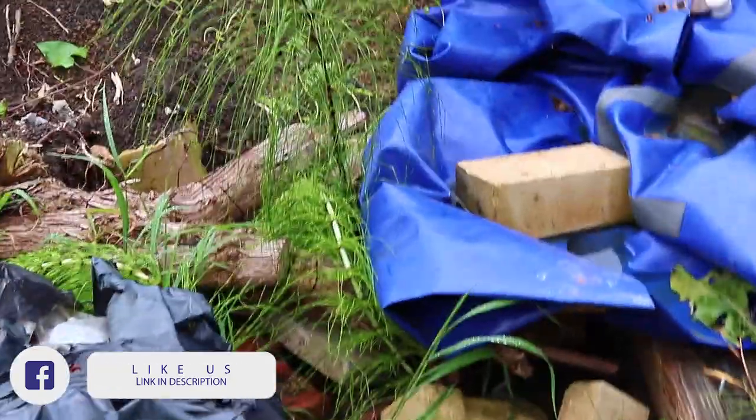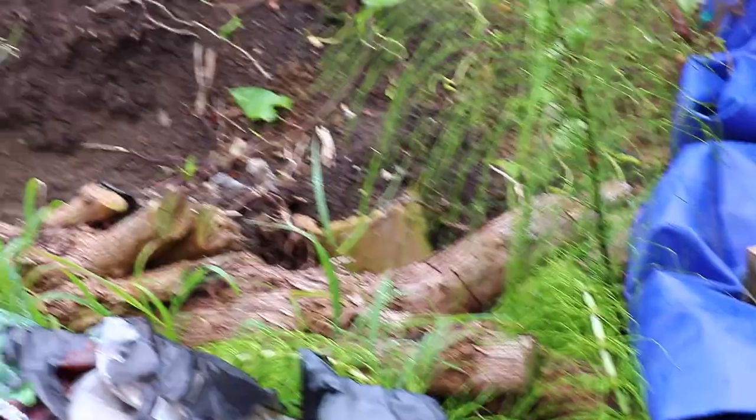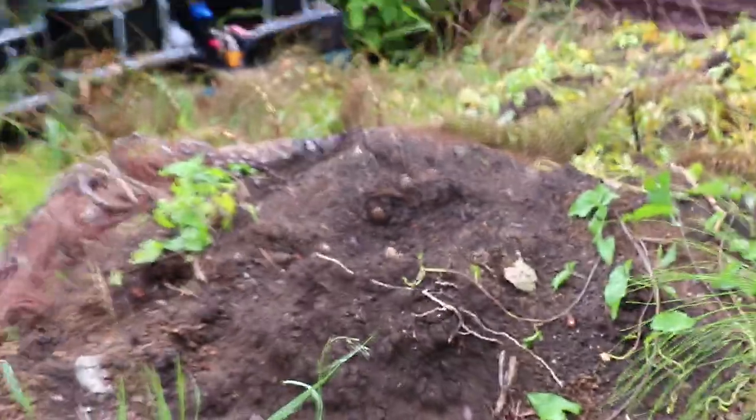There is some new growth I've just noticed, like this one here. But what I'll do is leave it another week and wait for most of it to die back, and then I'll come up and re-spray again.